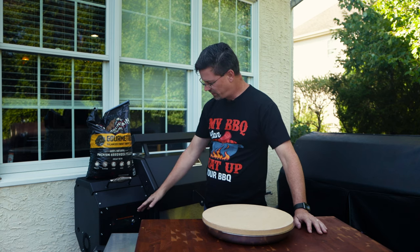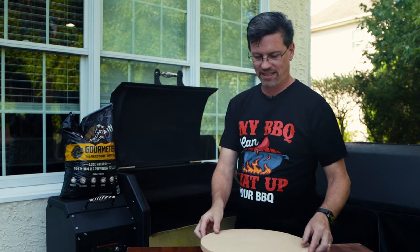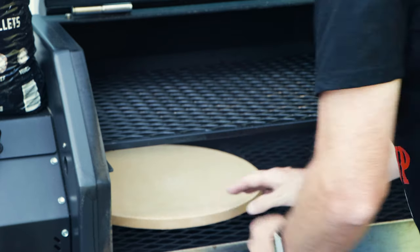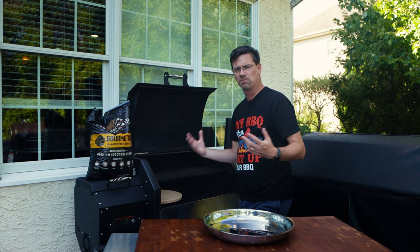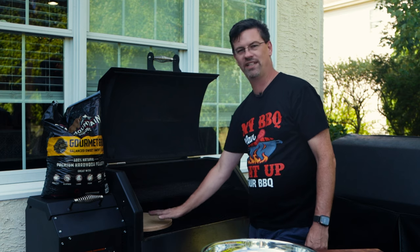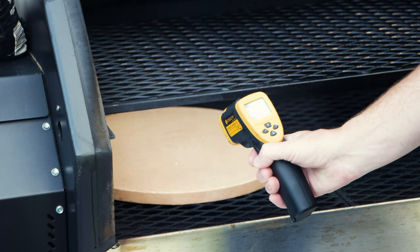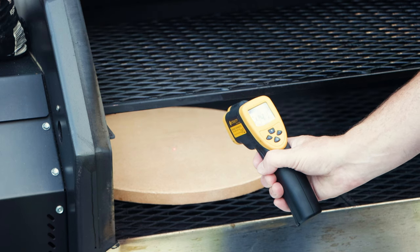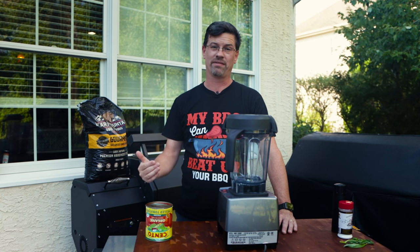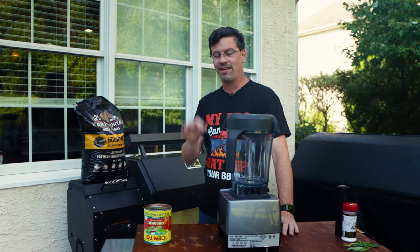25 minutes later, we're nice and hot, sitting at 483 right now. I didn't want to blast this and get it overheated only for it to come down, so I let it warm up first. Now we're going to put the stone right over the firebox and let it preheat for 20 minutes. At the end of 20 minutes we're around 380, then gave it another 10 minutes and we got up to 440. So we're going to leave it at the bottom for at least the first half to cook, then we might move it around — we're going to play it by ear.